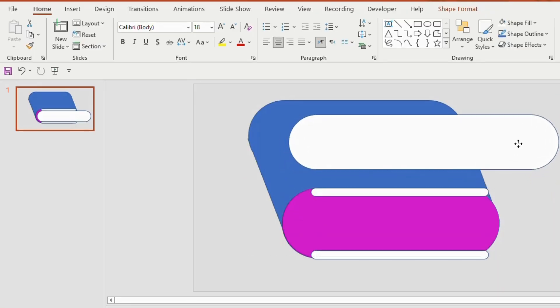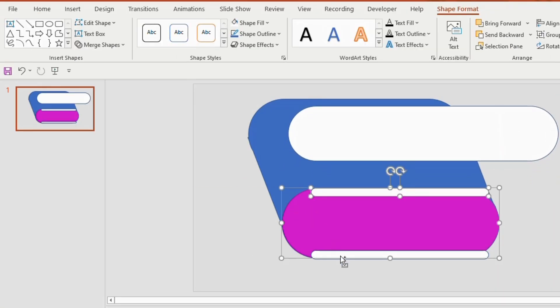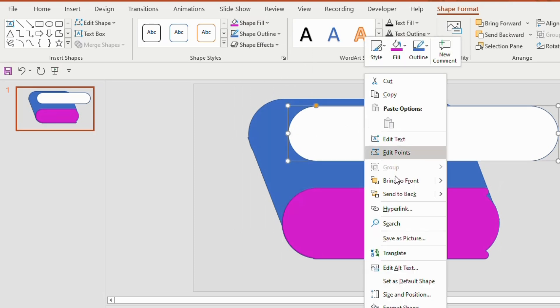Duplicate this shape and place it at the bottom, then keep it aside. Select these three shapes together, go to Merge Shapes and choose Union. Give an appropriate color, right-click and bring to front.